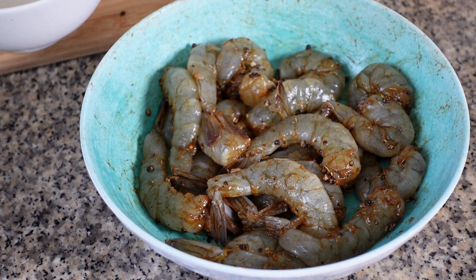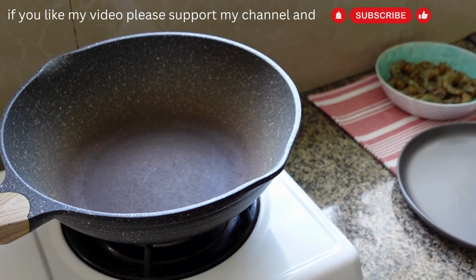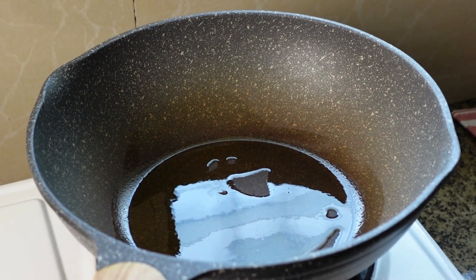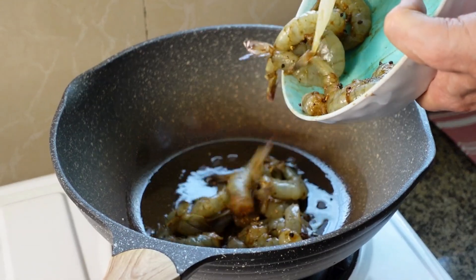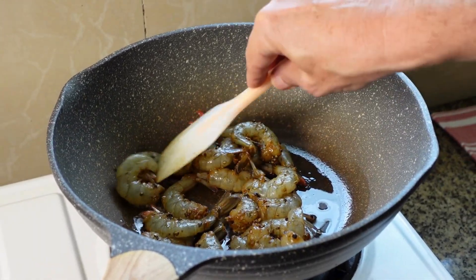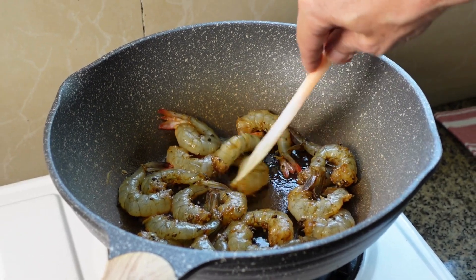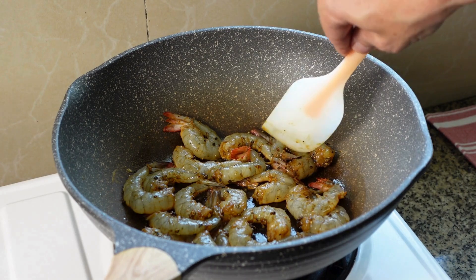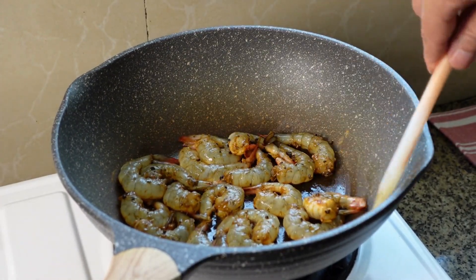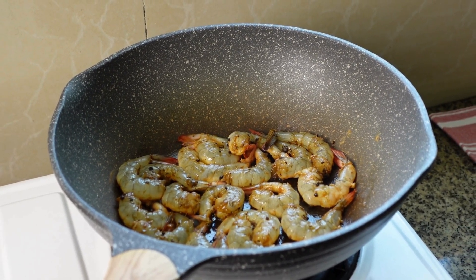Now we start to fry the shrimps. We heat up our wok and add a little bit of olive oil. We take care of the shrimp so that every shrimp has contact with the bottom. Let them fry for around two to three minutes, about one and a half minutes each side.